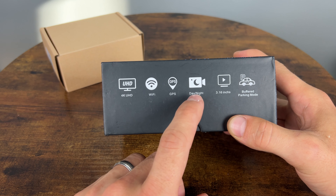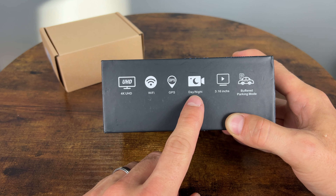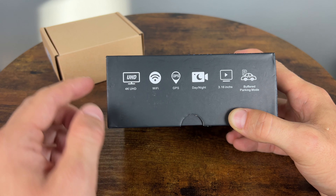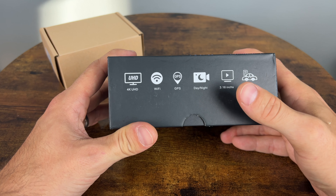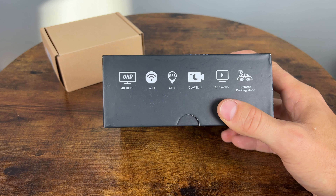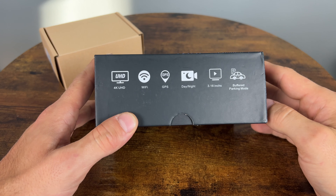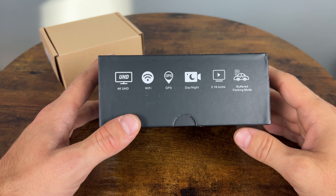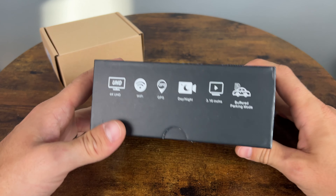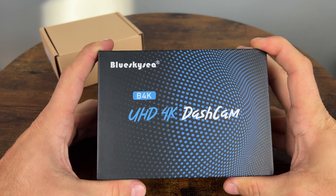I believe what they mean by day and night is that it has WDR — wide dynamic range — so the sensors from these cameras should help at night. It has a 3.16 inch IPS display, which really does help when you're viewing footage in a sunny situation, which is common when you're in the car. There's also a buffered parking mode, but only if you have the included hardwire kit, which I will not be installing.